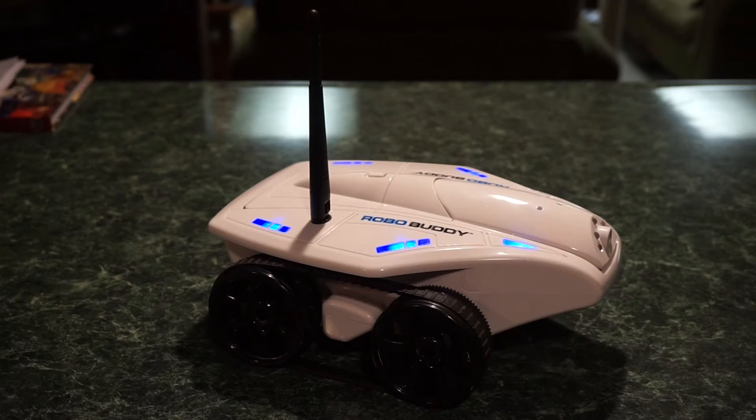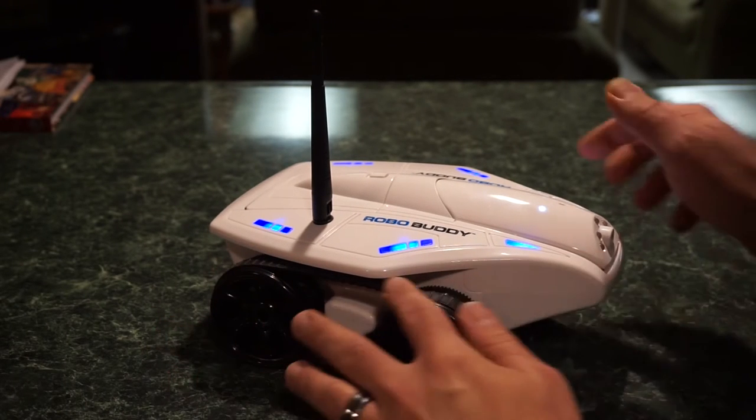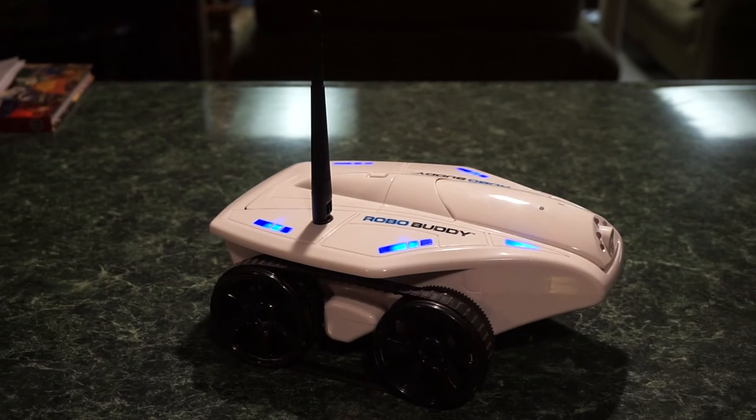I'm also going to use the RoboBuddy to drive around — my cats don't really know what to think about it. It has tracks so you can drive over carpet. You can connect locally or connect directly to the RoboBuddy, which acts as an access point with about a 35-foot range, letting your iPad or phone log on to it directly. Or you can hook the RoboBuddy up through your Wi-Fi system with a username and password.